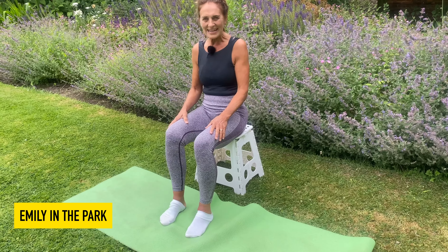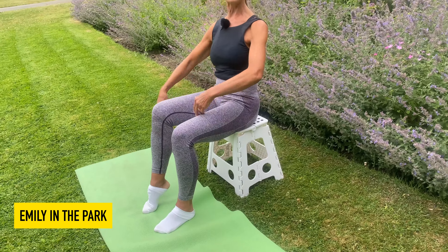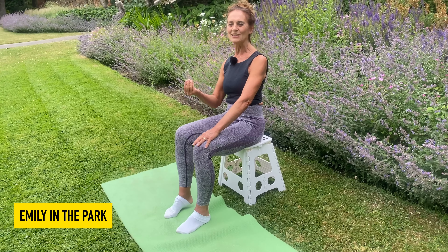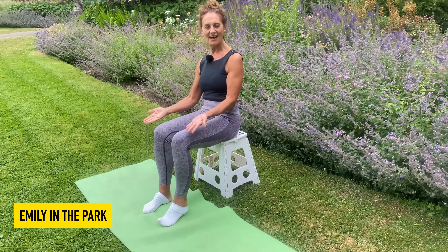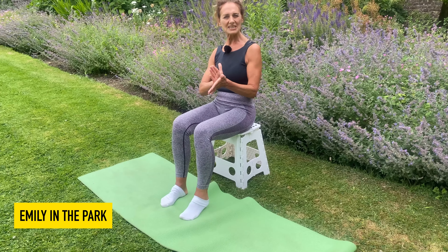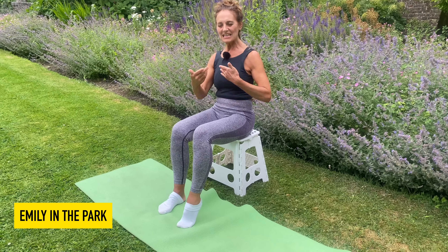I'm going to just gently raise one heel off the floor, keeping my tummy in, keeping my tailbone under and just sitting nice and comfortably, breathing nice and gently into the nose and out of the mouth, and keep raising that foot, feeling that calf muscle working, and then change to the other side. Keep the alignment of the foot so the arch of the foot reaches directly over that big toe. It could be difficult if you've got shoes on but just keep those feet moving.